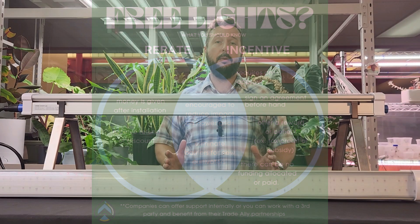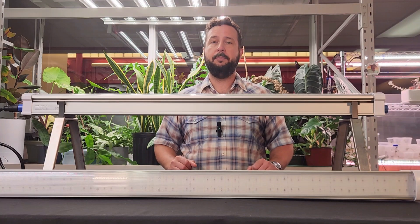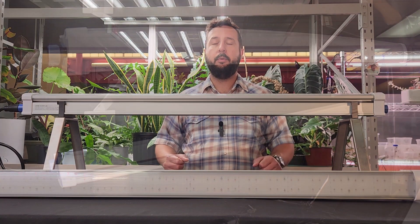So now we're going to fire this thing up so you can take a look at the spectrum. If you have any questions or if I missed anything, let me know. Thanks for watching.